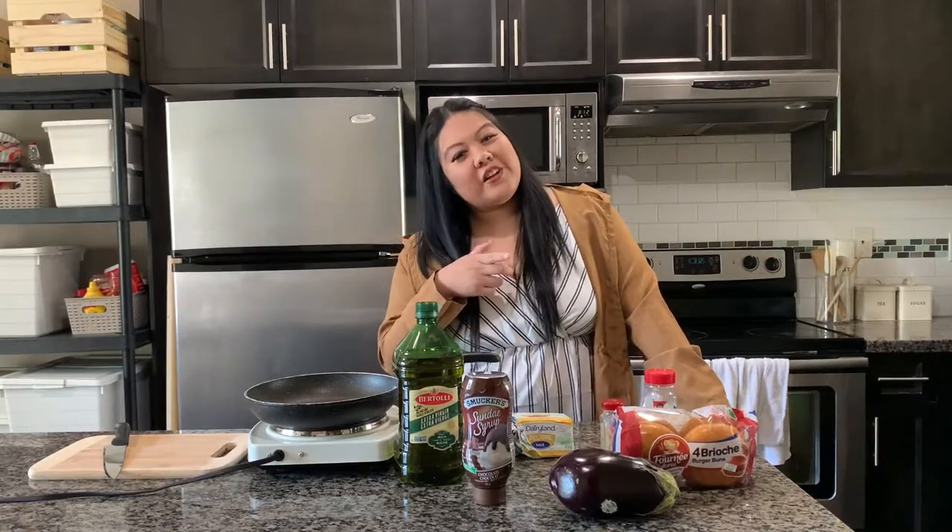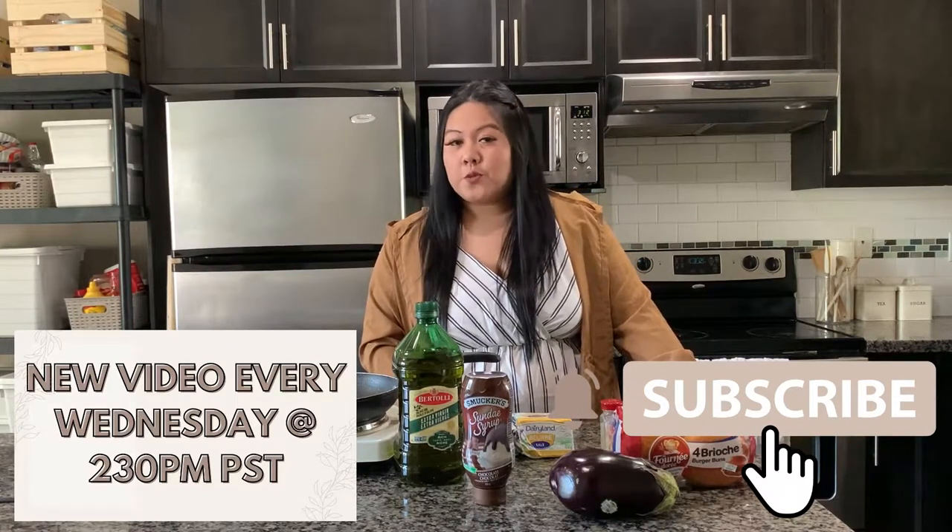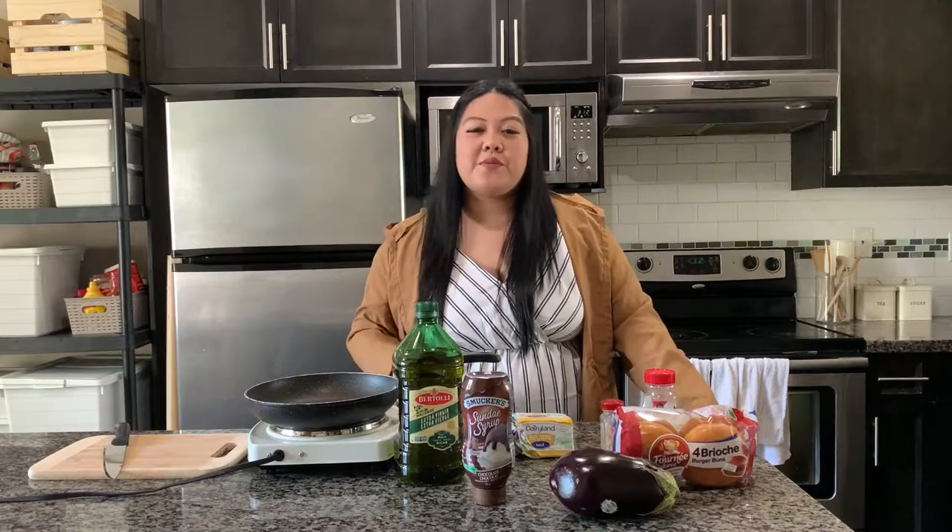They grilled their eggplants but I'm just going to shallow fry them on my induction stove and then put it all together. If you haven't subscribed to my channel yet, make sure that you do — I release a new video every Wednesday at 2:30 PM PST. If you haven't followed any of my social media, the links are all down below. Without further ado, let's get started!